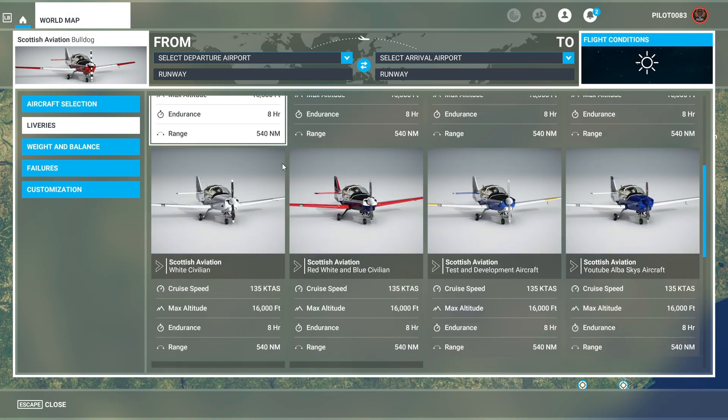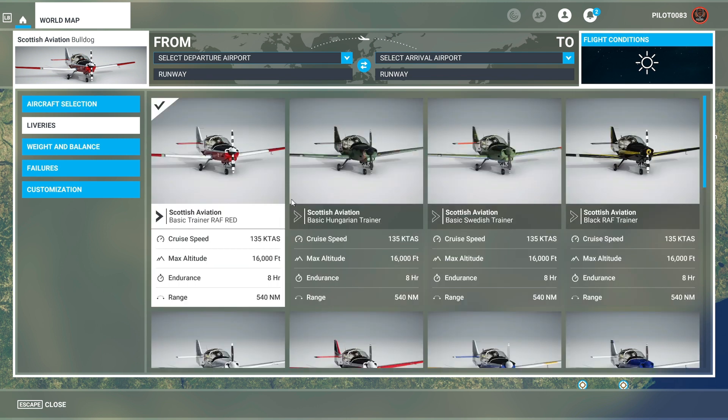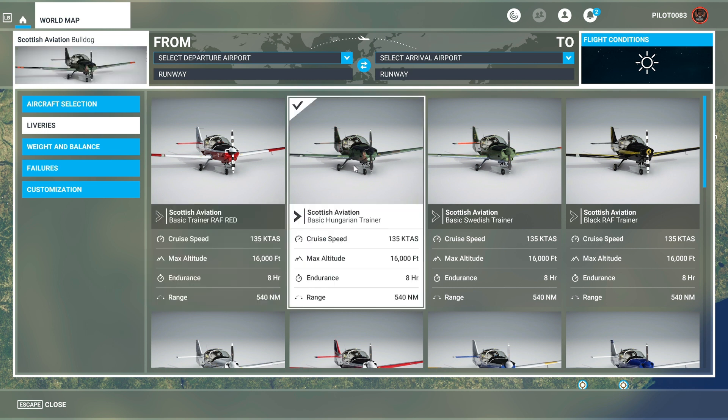We've got 10 liveries. I really dig the camouflage, and the one that has the 25 on the back — the basic Swedish trainer, the basic Hungarian trainer. Very interesting. I'm going to go with this one. I'll see y'all at the airport.